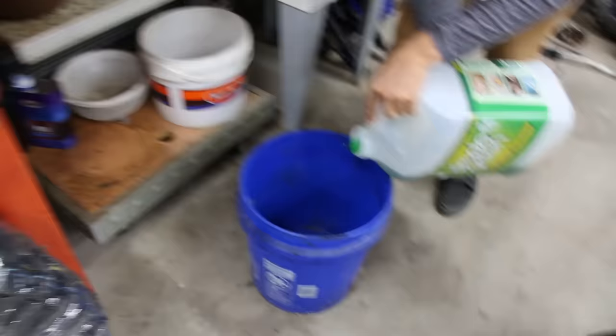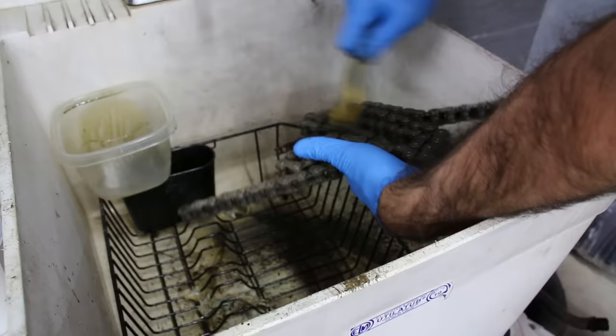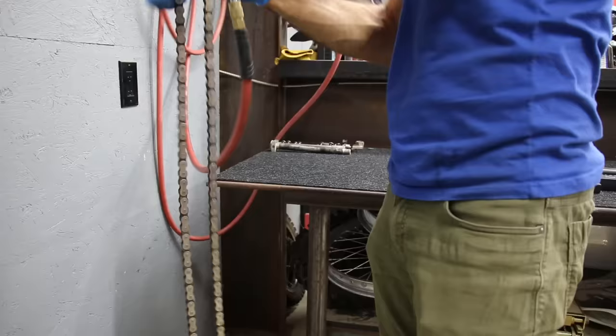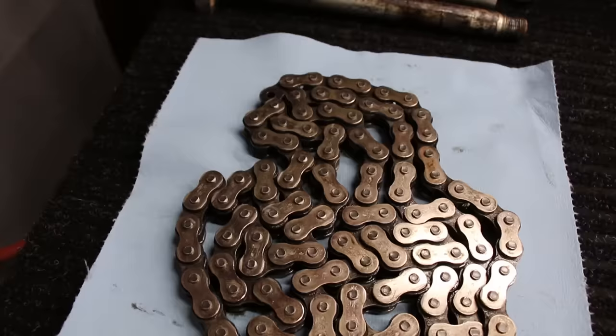Chains get nasty and full of gunk. To clean it thoroughly, use Simple Green concentrate and water in a bucket, shake it all around, leave it overnight or for a day, scrub it, use water to clean it, use compressed air to dry it, and then rub it down with WD-40 — and you'll have a nice clean working chain.